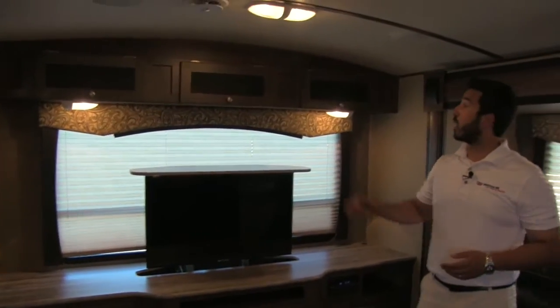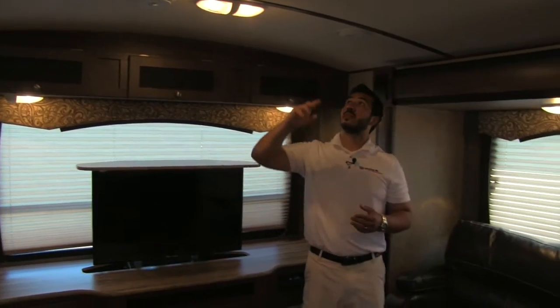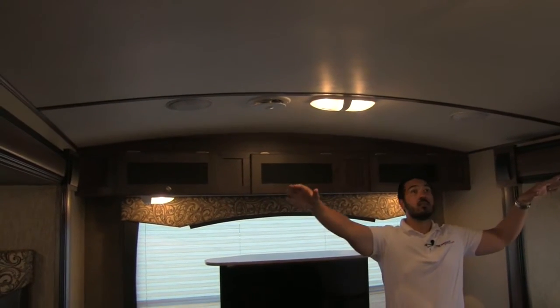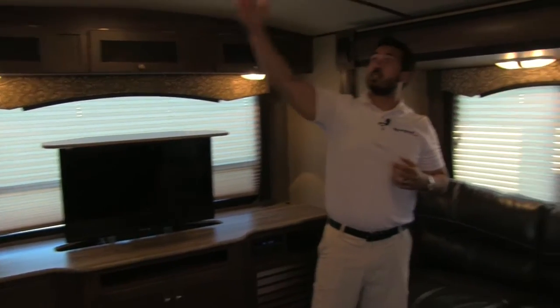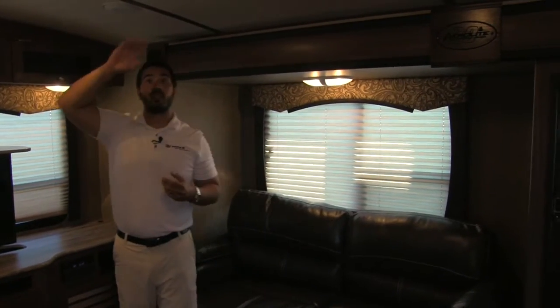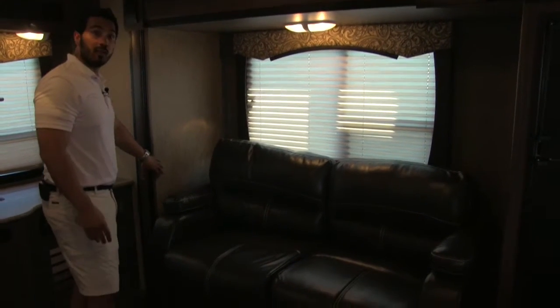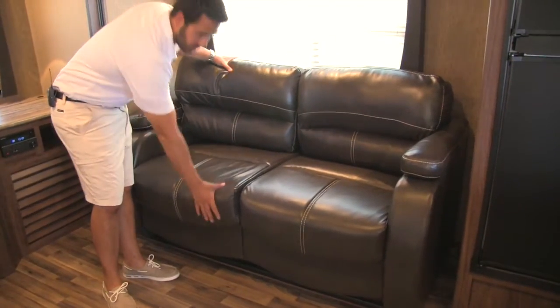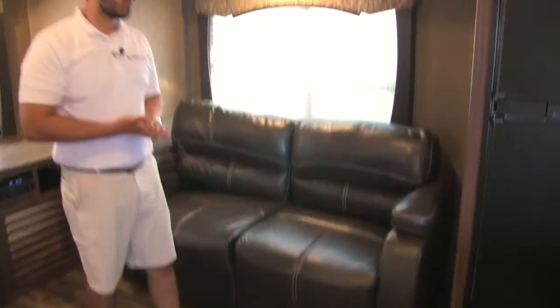The control makes the TV go up or down. You also get great storage along the top. One of the things I want to show you is the beautiful vaulted ceilings in the Aerolites — they really give it a lot of room, so if you're tall, you're going to get plenty of head height. And the wood banding just looks very, very nice. We have our couch in the other slide — nice, comfortable, and plush seating. This will fold out into a bed, so if you have company that wants to stay the night, they will have a place to sleep.